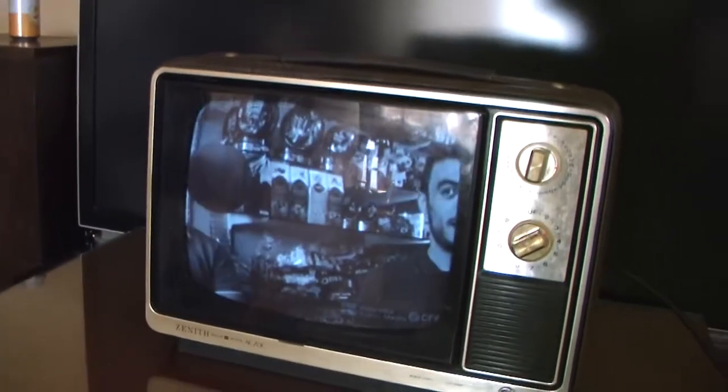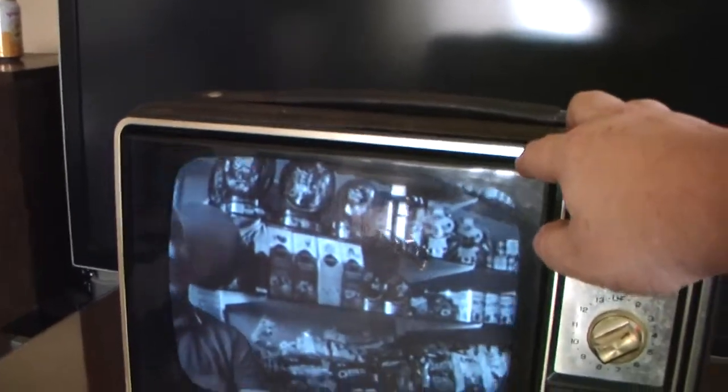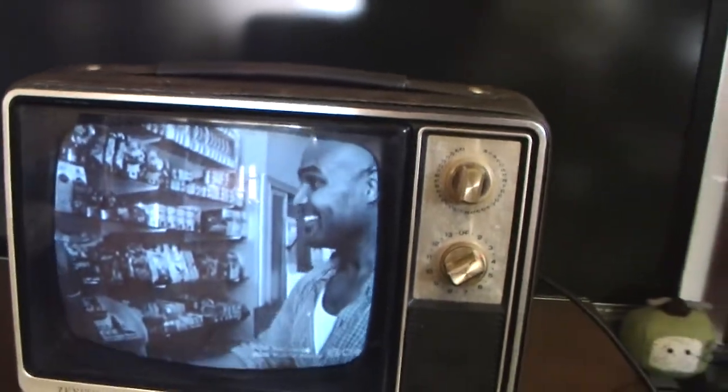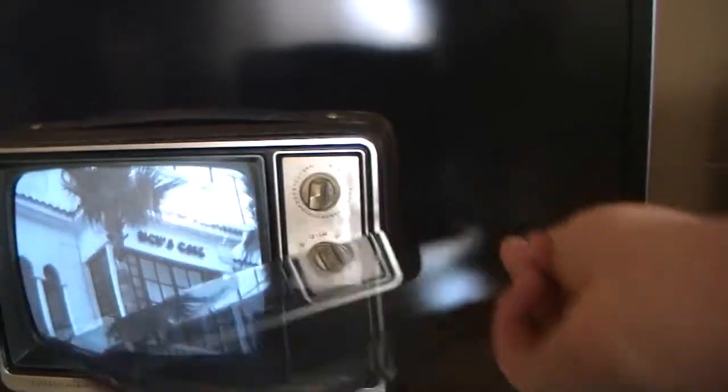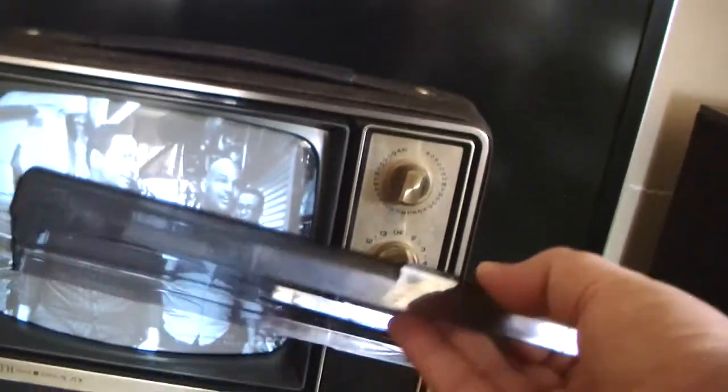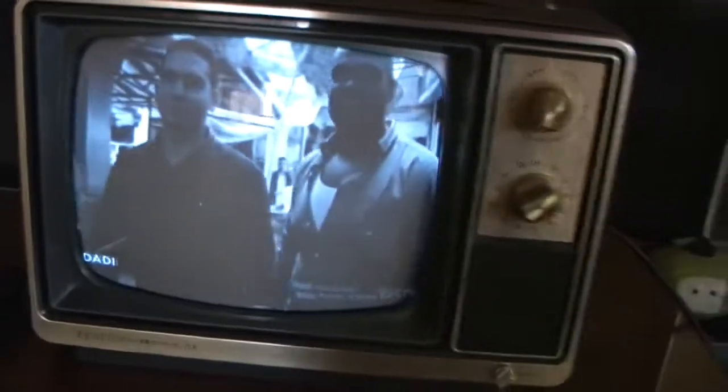One of the interesting features of this set is it has a smoked plastic cover over the picture tube, which I suppose is meant to reduce glare. It comes off like that. The little tabs are kind of broken on the plastic cover, so you have to look into fixing that — it doesn't stay on very well.